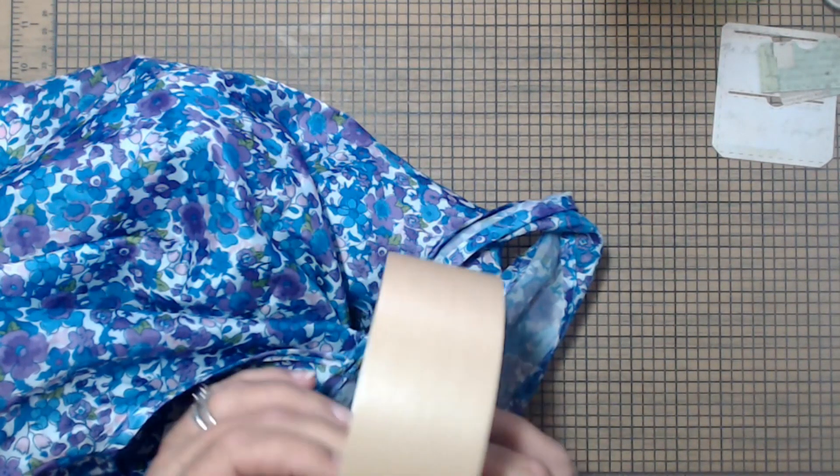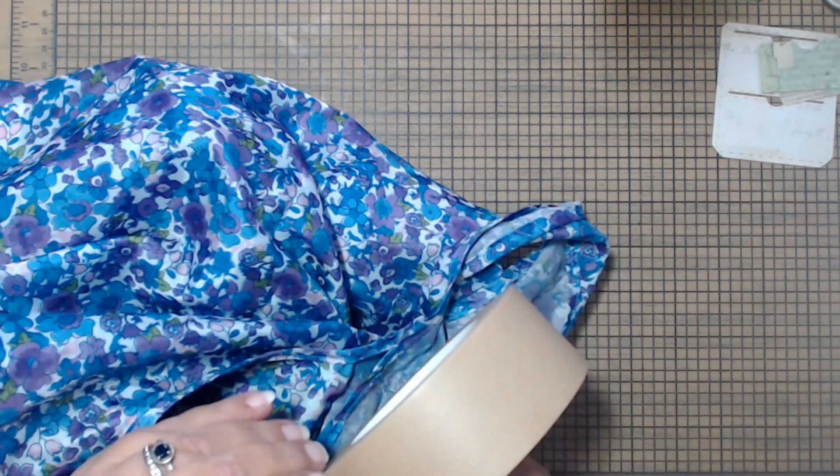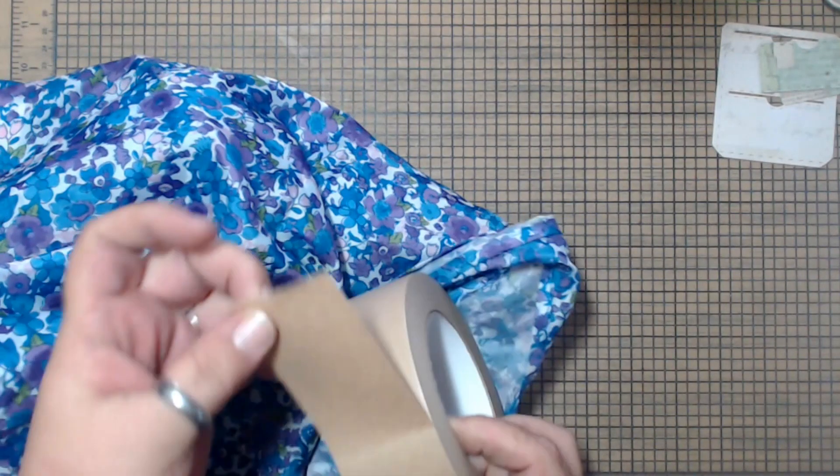Nice big roll of it. I use this when I make my folios, so I got a nice big roll of that.